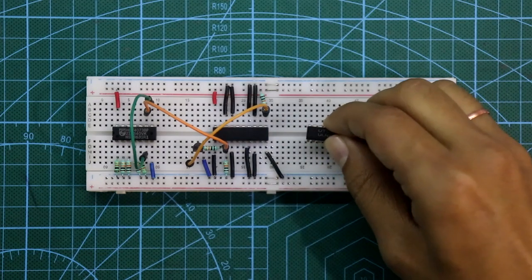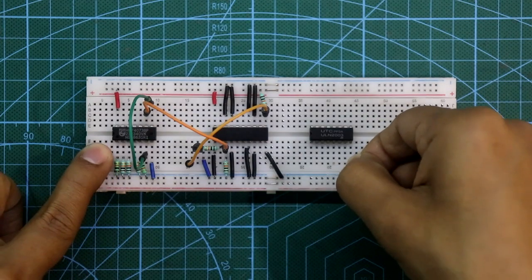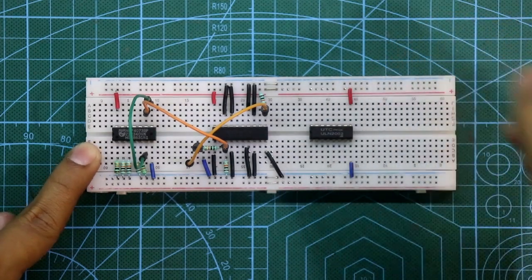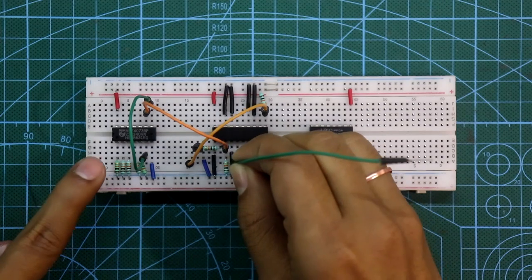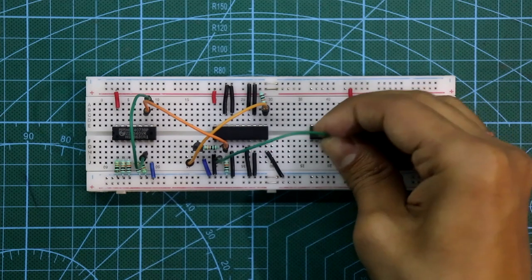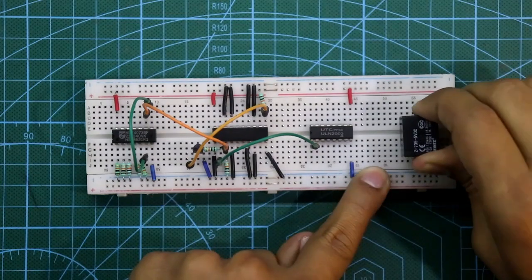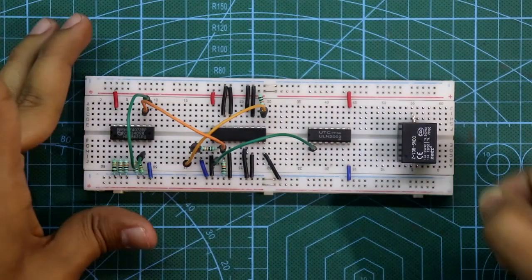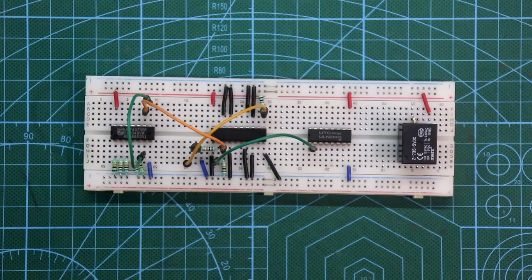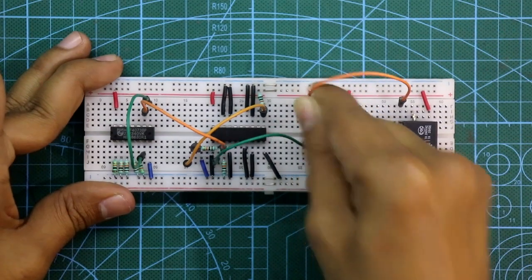Now put IC ULN2003. Pin number 8 is connected to ground and pin number 9 is connected to +5V. Pin number 2 of IC 74373 is connected to pin number 1 of IC ULN2003. Now put the 5V relay — one side of the relay coil is connected to +VCC and the other side to pin number 16 of ULN2003.